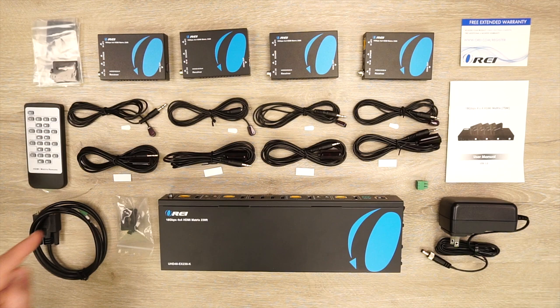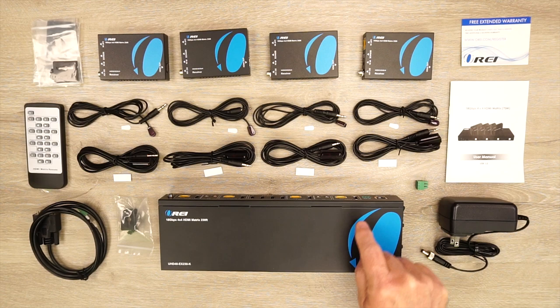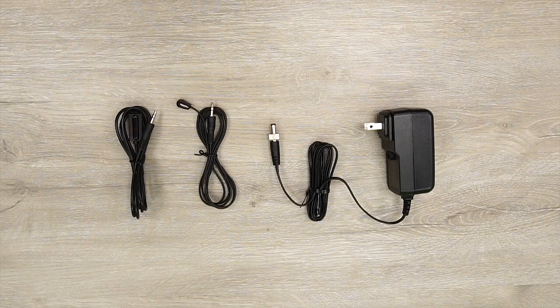Also included is a custom cable for connecting the matrix to your computer for software programming. You'll find a warranty card, a full instruction manual, and an RS-232 connection block that can be used to attach an RS-232 signal to the back of the unit for control of media content as well.